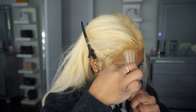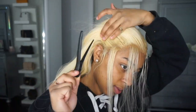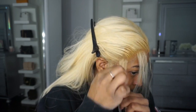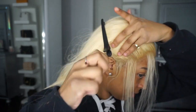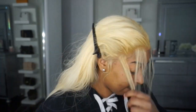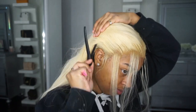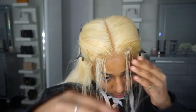So for my baby hairs I will be using Got2B spray and mousse. I'm using the Got2B spray because the hair is lifting and I didn't want to go back in with more glue because I ain't got time for that. So I decided to use the Got2B spray to hold it down and the mousse to mousse it into place.